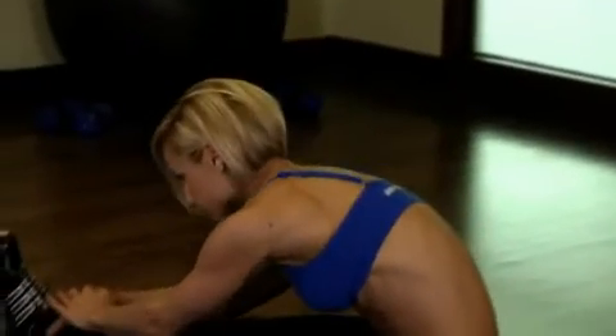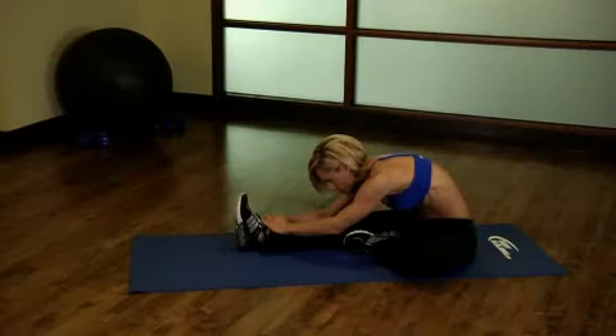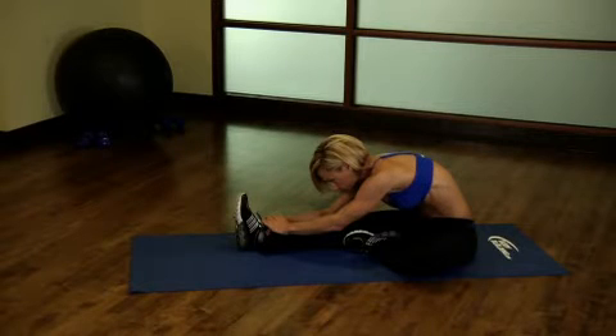Lean forward from your hips and reach out for your ankle until you feel a stretch in your hamstring. Hold the position for 15 seconds, then repeat on the other side.